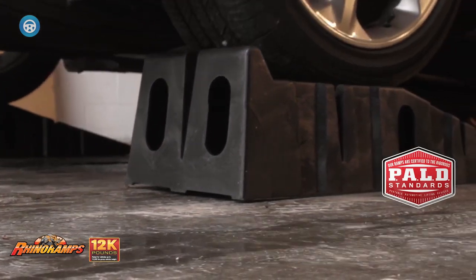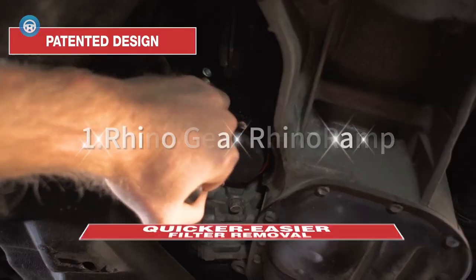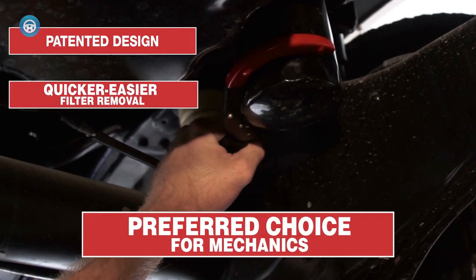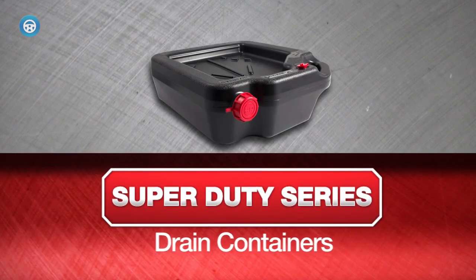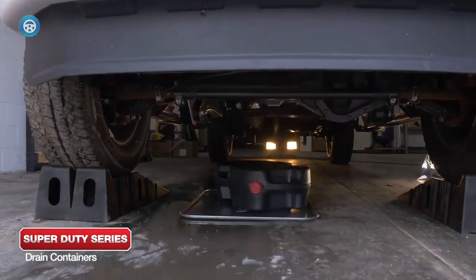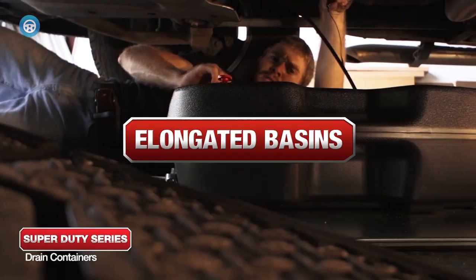Ramps are a good alternative to jack stands. Number one: Rhino Gear Rhino Ramp. The Rhino Gear Rhino Ramp won't have a problem supporting your gross vehicle weight (GVW). The car ramp features an innovative Core Trac non-skid base to minimize slippage, while the 17-degree incline provides a loading angle that even accommodates lowered vehicles.